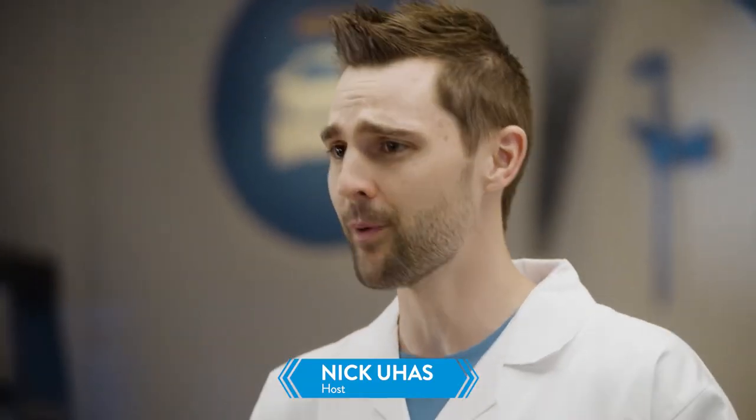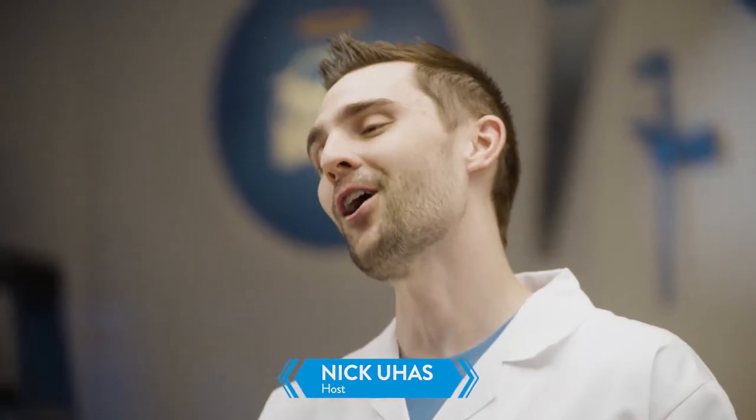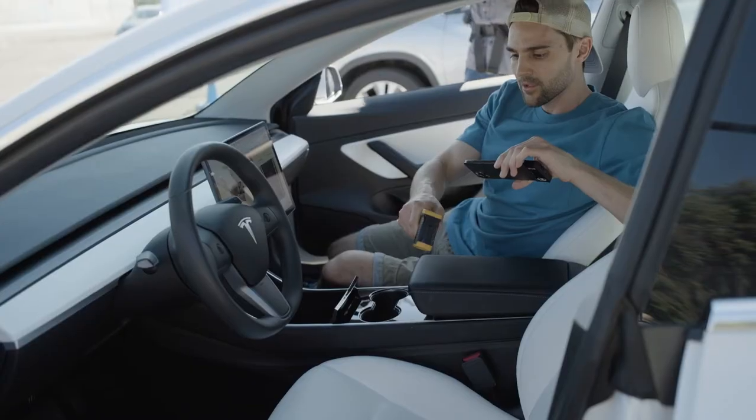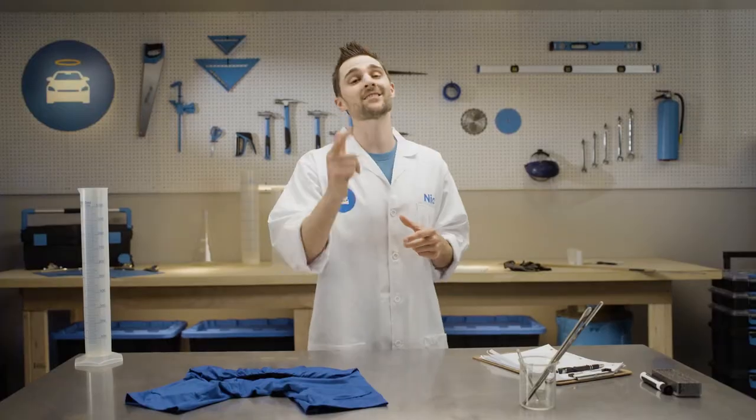It's wintertime, you're freezing your butt off, and then a sense of calm washes over you. Because you remember that you have heated seats in your car. But how do these little bun burners actually work? And what we really want to know is how hot can these seats actually get?